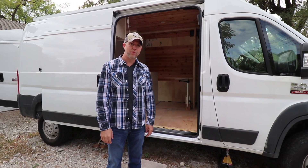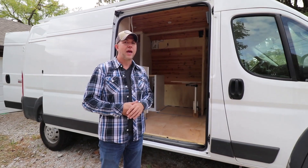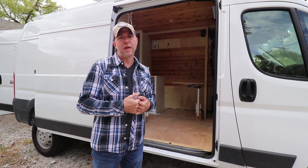I was talking to my brother-in-law. He was asking about my van that I'm building. They're interested in seeing what it looks like now, before it's finished. So I thought maybe other people would like to see that too. I've got most everything framed in, so it's a good time. I haven't done drawers and stuff. This is a 2018 ProMaster 2500. I bought it used. It's a cargo van, and I'm converting it to a camper van.